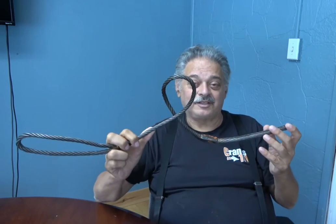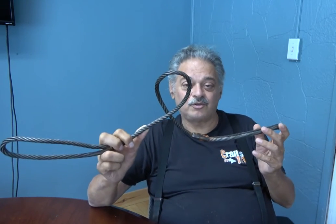A wire rope sling may occasionally get a dog leg in it — a little bit of a bend — and they're still usable at that point. But I want to show you one that has gone beyond that usable point. When it's deformed this badly, this is no longer usable.